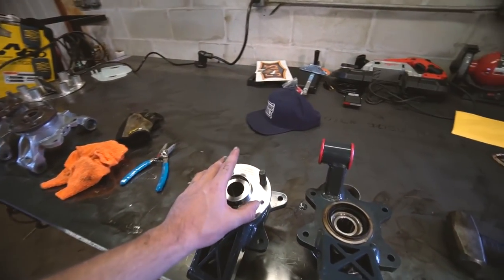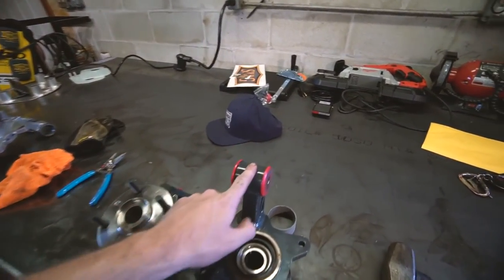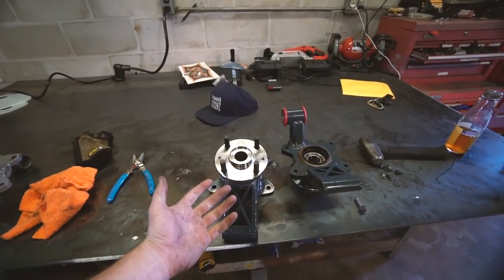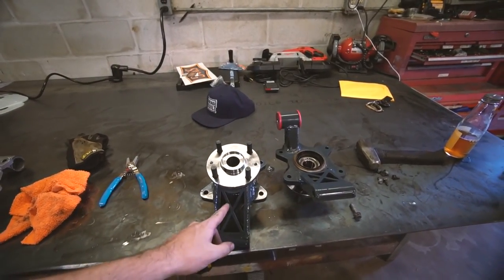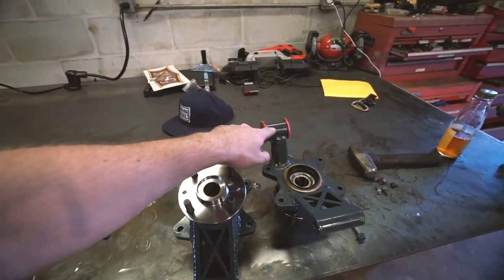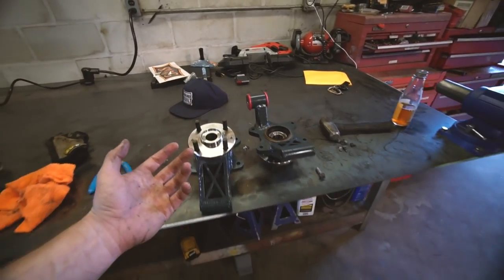Got all the parts on the new knuckles — new bearings in the hubs, the wheel seals — and I swapped over the Energy bushings for the top. They are ready to go back on the car. It actually went quicker than I thought. It was a lot easier to press the bearings and bushings into these than the stock ones — tight fit, but much better.